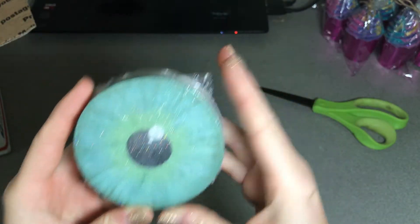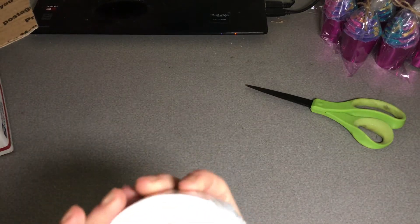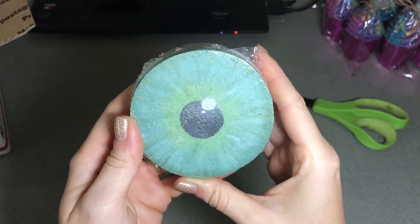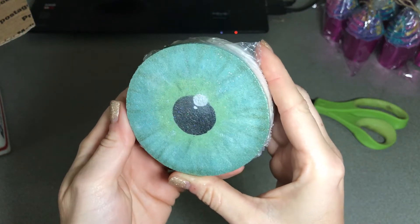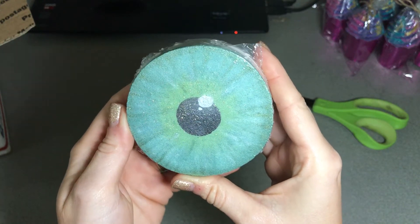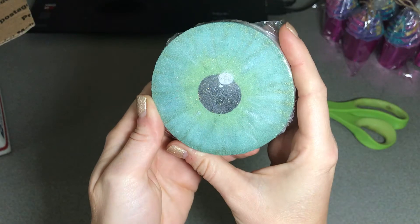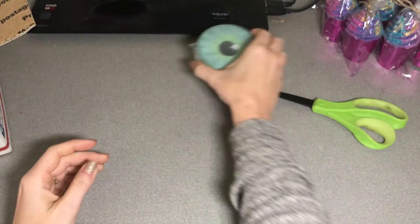Oh my gosh. This thing is amazing. Eye eye bath bomb. She hand painted that. It is amazing. It smells so good. She is so talented, I just can't even.